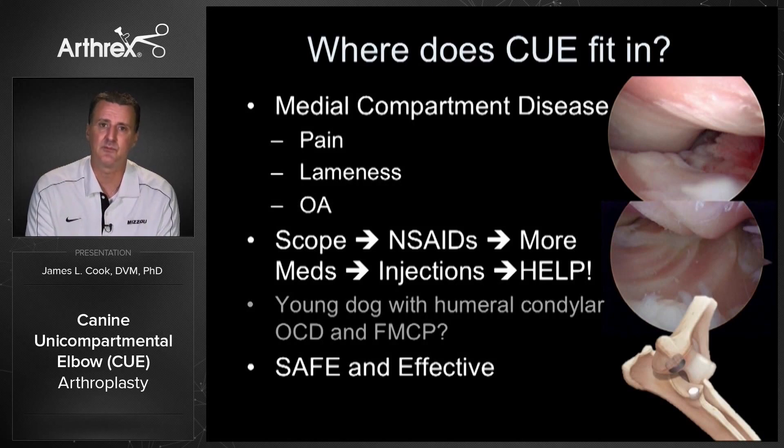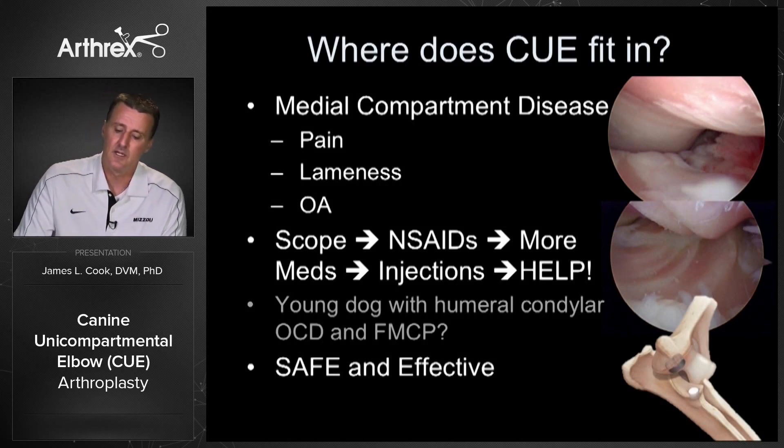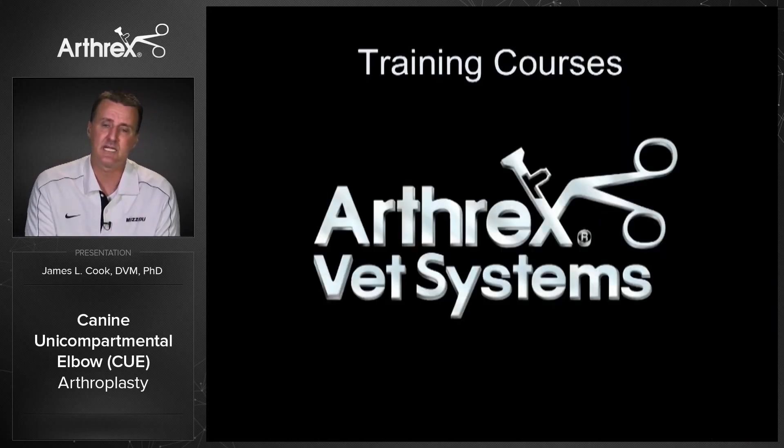Hopefully that's provided some practical information on where Q might fit in. The next step for anyone interested in Q would be to take one of the training courses — Arthrex Vet Systems offers training labs in Q, and those are really necessary to get Q going in your practice. Then you can apply this in your spectrum of treatments for medial compartment disease in your canine patients.